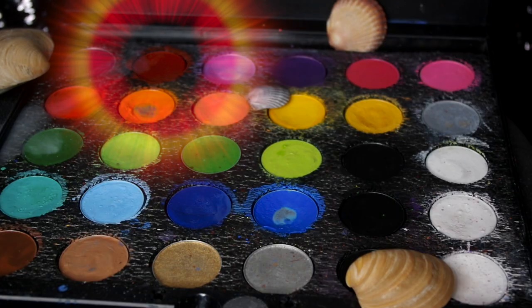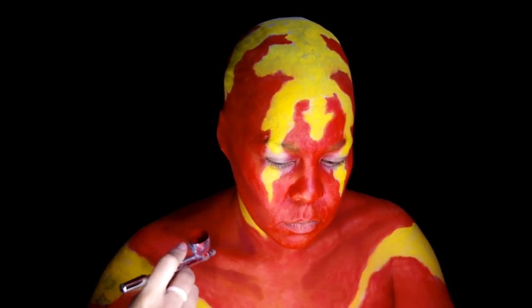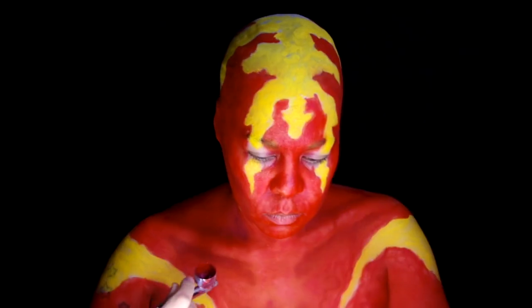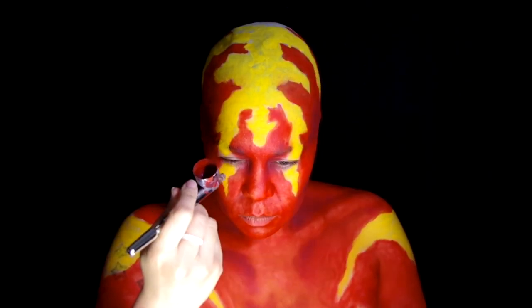Took Mehron Paradise Paint in red and added some contouring with the airbrush. Then grabbed Skin Illustrator liquid color Capillary to intensify the shading and add some blotchy texture on the head and body.